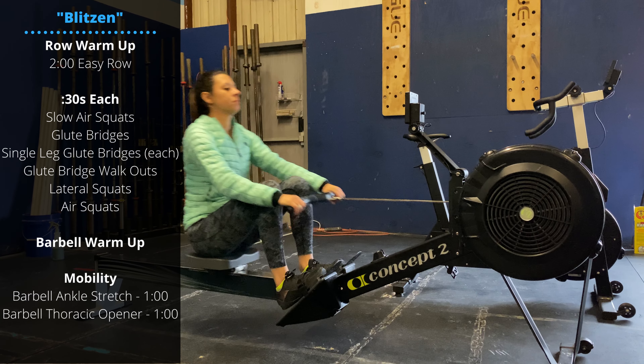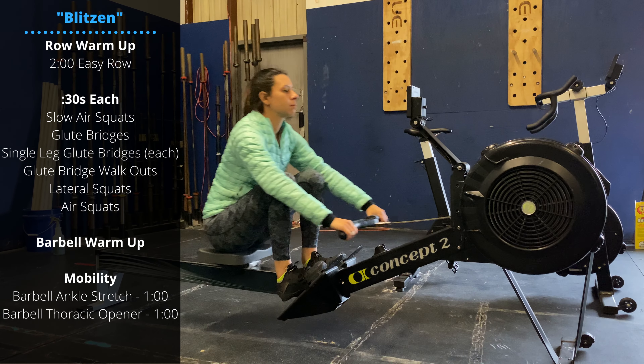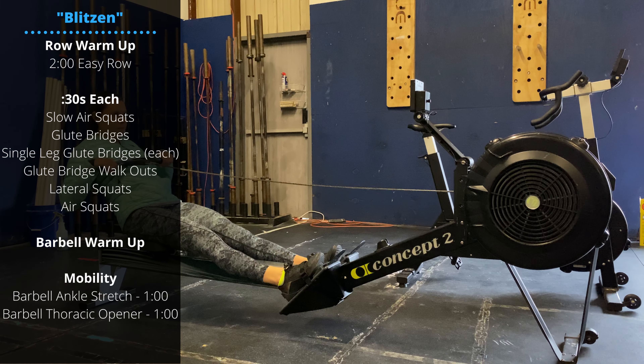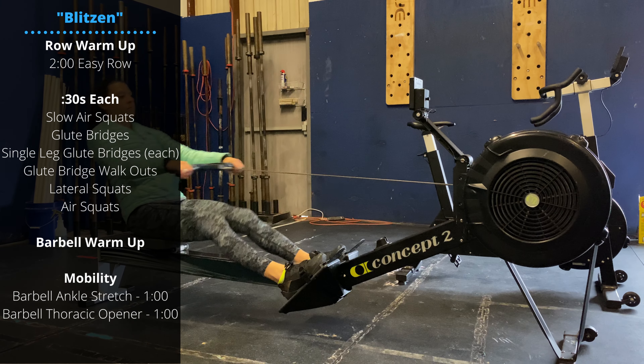Happy Friday guys. We're starting off on the rower. Flip your monitors over to calories — that's going to be our unit for the day. Let's do a two-minute warm-up, slowly building up in intensity.